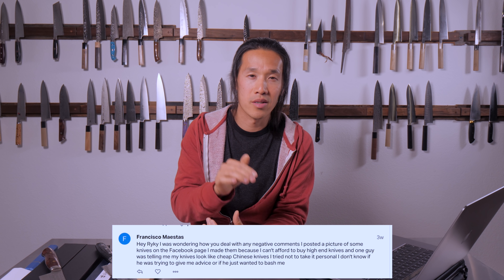The point I really want to make clear is that negative comments are never directed at you because of you personally. People who post nasty comments hate themselves. They're angry that they can't do what you do. They don't have the know-how, the knowledge, or the guts to go do what you do, so they bash what you do. I haven't seen your knives, Francisco, but it doesn't really matter — you should be proud of what you put out there.